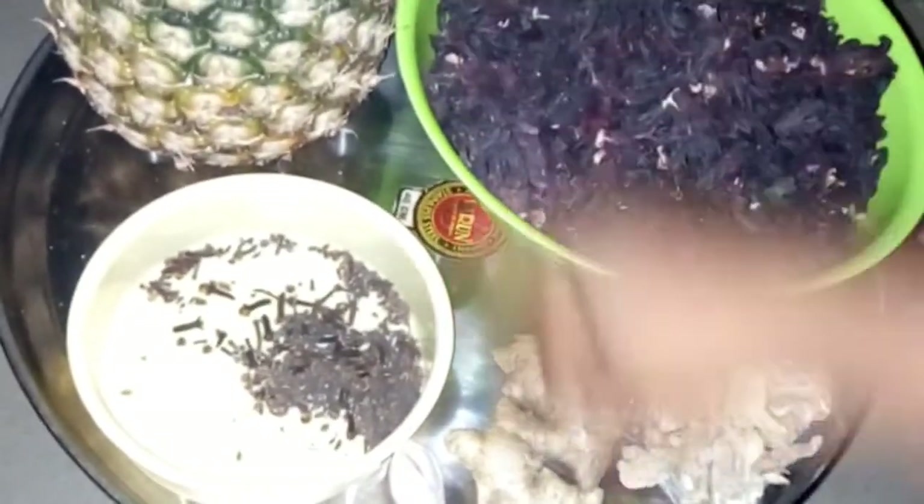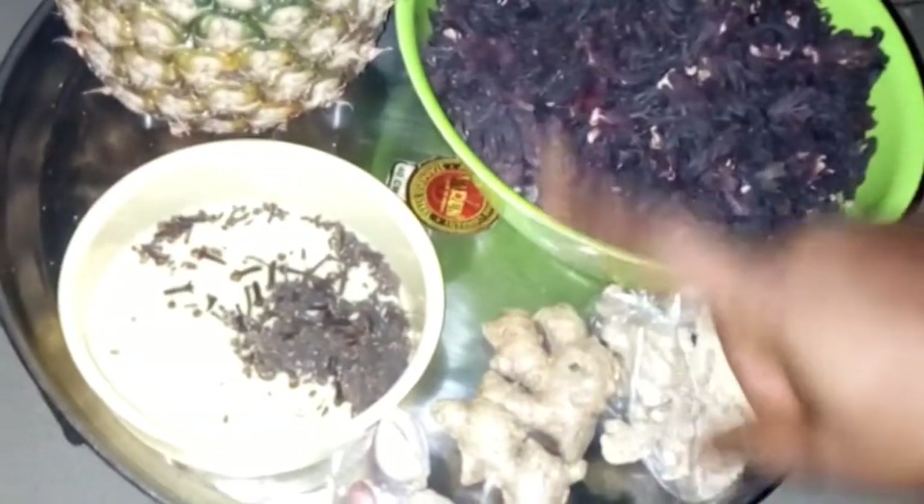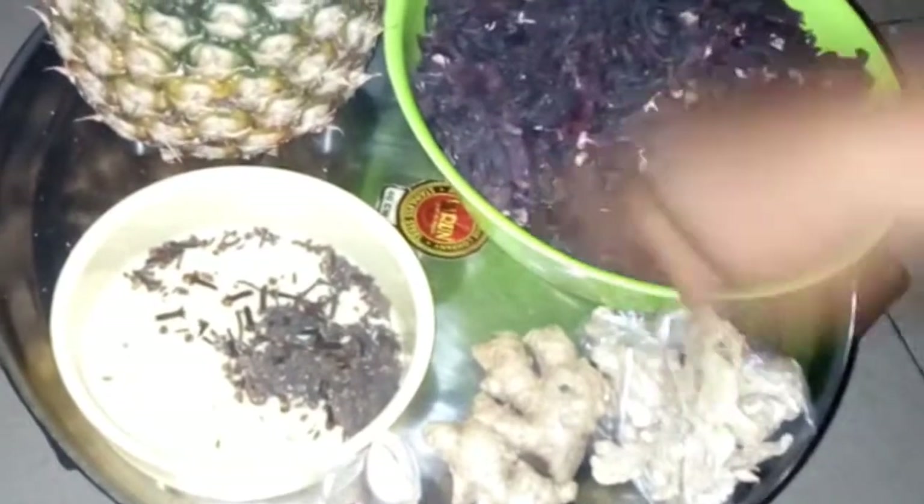We have garlic — this is optional, if you don't like the smell you can skip it, but I like garlic so I add it to my drink. Then pineapple: the pineapple fruit is for the sweetener. Pineapple is good for vitamins and it's a natural sweetener. There are other artificial sweeteners but we prefer to use pineapple in this video.